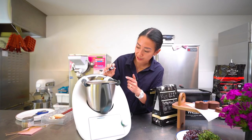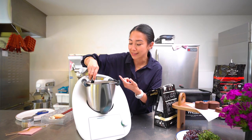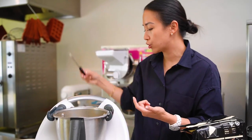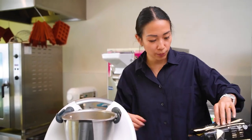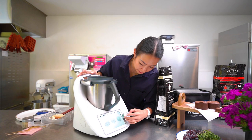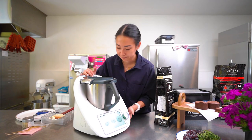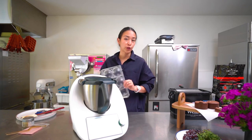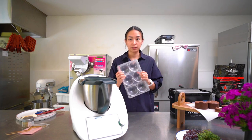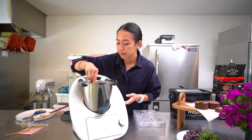Check the temperature — we're still at around 33°C, which is still a bit hot. To bring it down, add a little bit more chocolate and run another burst: one minute at speed 2.5. For today's video we're going to use a chocolate mold. Once the temperature is good to go, we're ready to work.